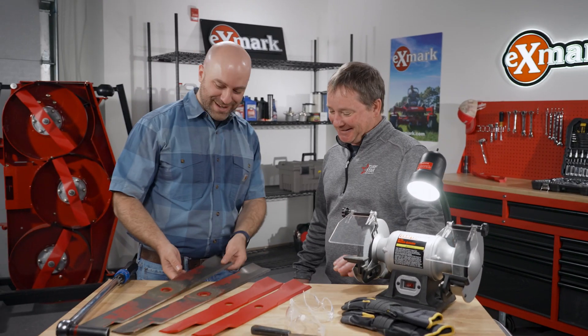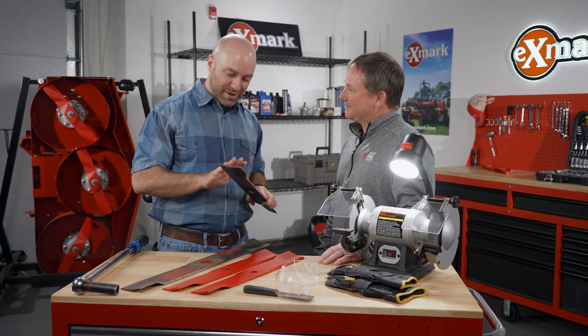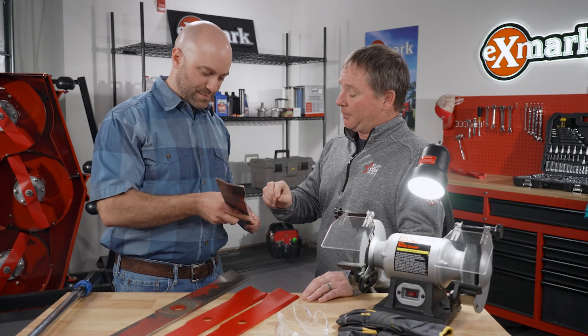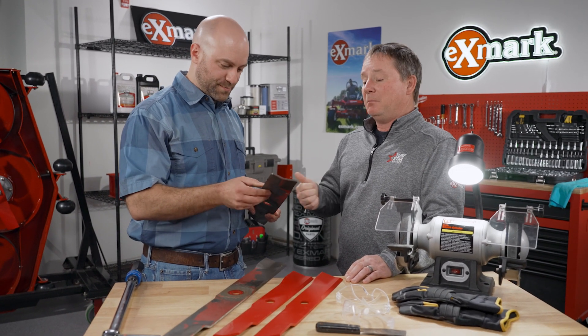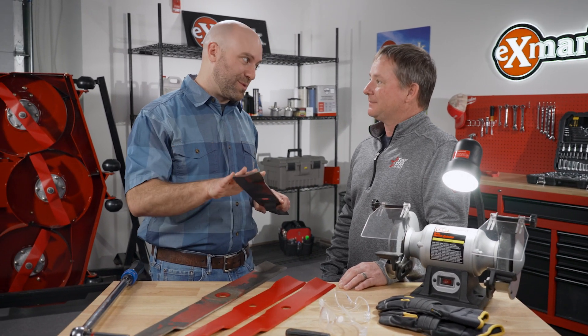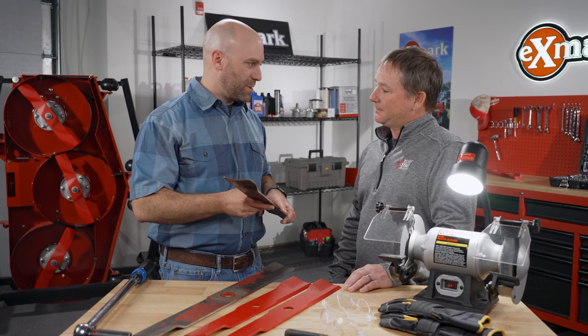Hi Lenny. Hey Ryan. So we're talking about blades and we know a sharp blade is important. We don't want that ragged looking turf at the end of a cut. It's extremely important to keep that sharp edge. A dull blade will actually rip the grass instead of cutting it, and that's where you start to see that yellow-brown tip at the end of the grass blade, making it much more susceptible to pest and disease. So part of keeping that turf healthy is keeping those diseases out as well.